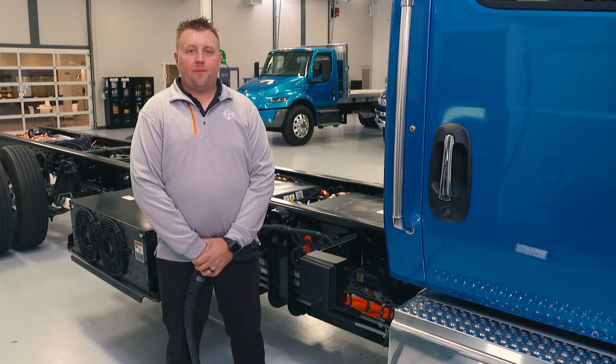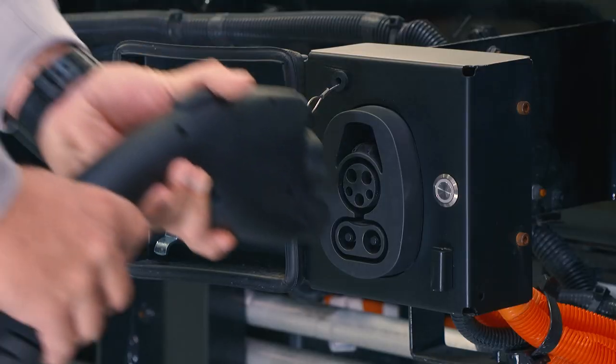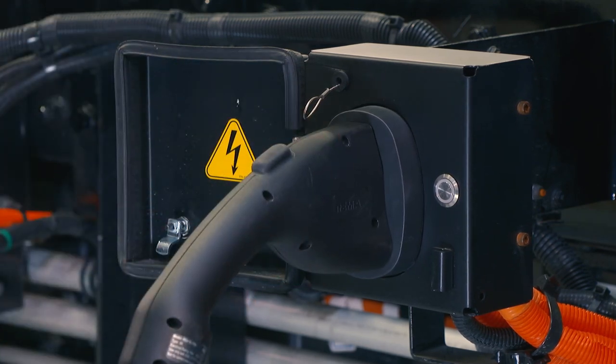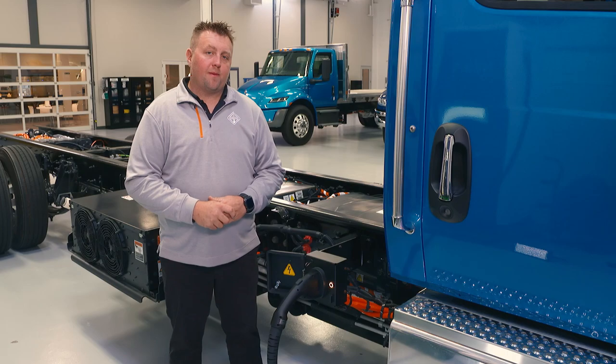Now we're going to talk about charging your EMV. First, open the charge port door, then take your charge handle and plug it in. You'll first see a blue light — that means there's communication happening. A yellow light means it's initializing with the charger. Then you'll see a green light flashing at various speeds depending on the level of charge; the slower the flash, the closer it is to being full. If you see a red light, that means charging is not happening and you need to contact your service manager as soon as possible.